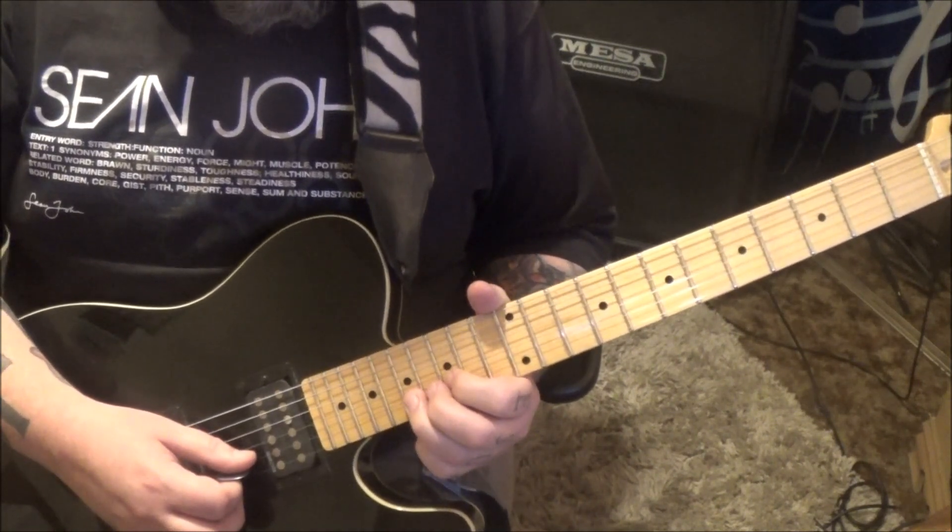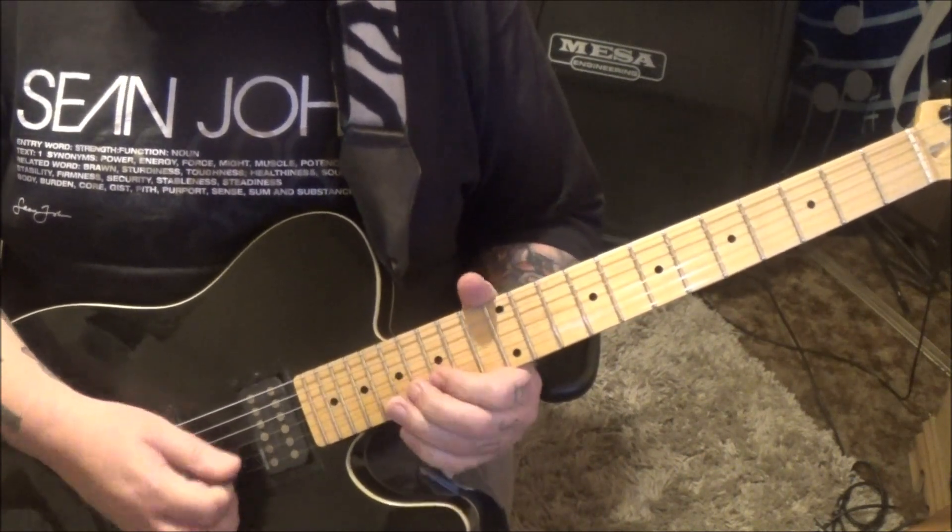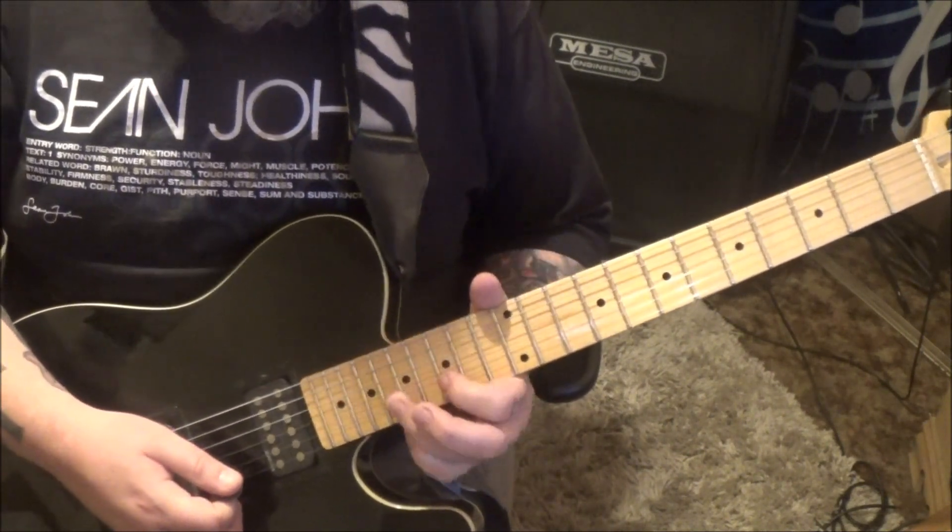17B half step bend, release. And then 15B, 17G, 15B vibrato.